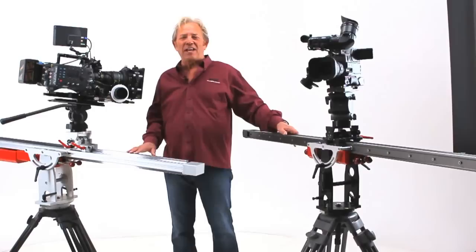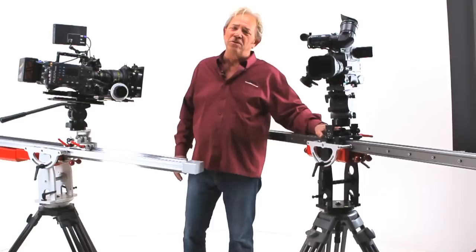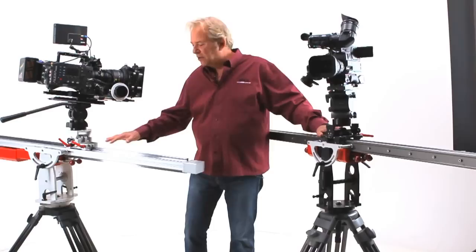Hi, I'm Ed Phillips and these are the Matthews sliders. To my left is the DC slider, which we first introduced in April at NAB, and to my right the HD — for heavy duty — which we're going to introduce in January.